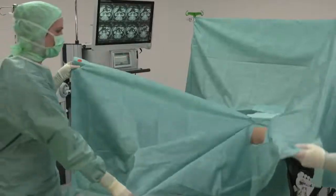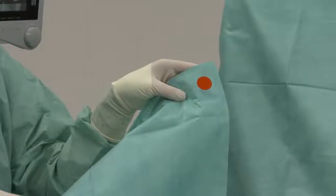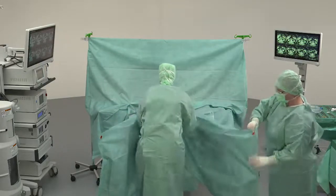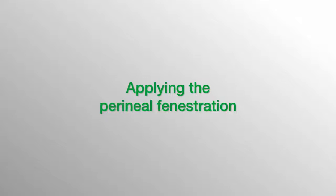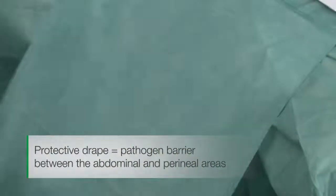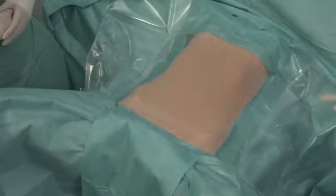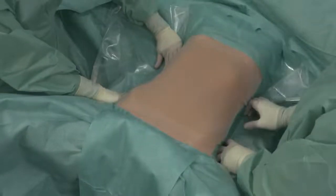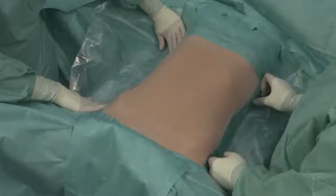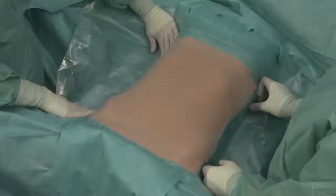Now unfold the leg cover. The red sticker marks the point where the leggings need to be put over the feet. When necessary, fix the protective drape with the adhesive strip provided. The all-in-one drape has an elastic adhesive film. Its flexibility allows it to adjust during CO2 insufflation and ensures it remains adhered to the skin during surgery.